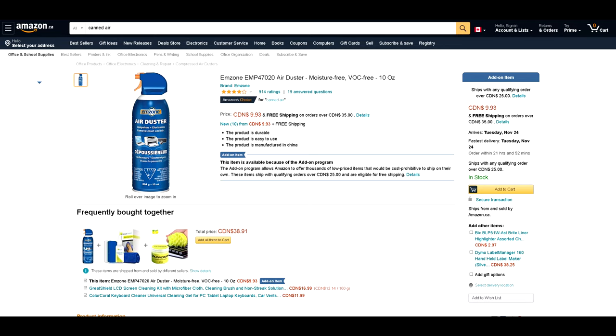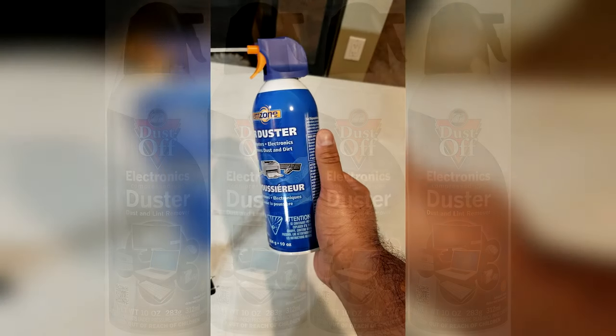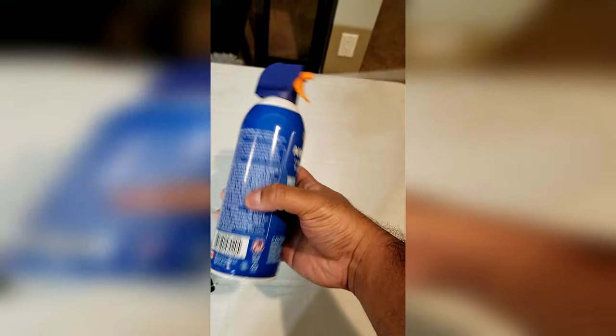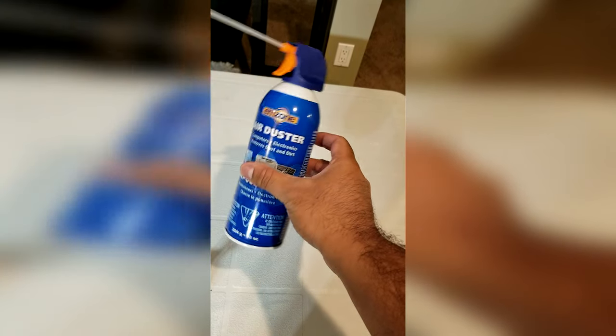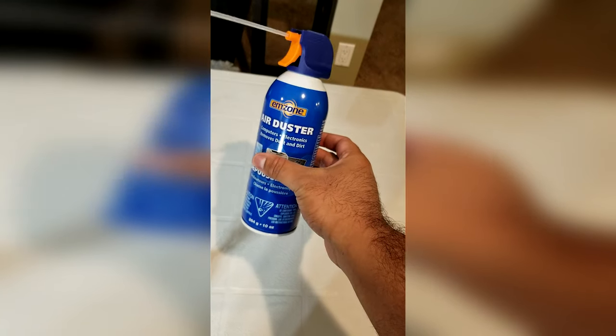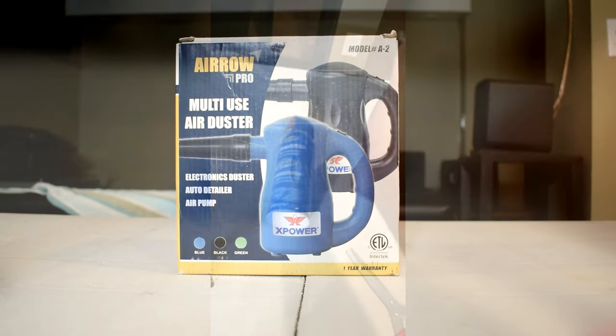You might have seen or been recommended that compressed air cans can usually do the job, and they can if your PC isn't caked in dust. However, they're not ideal and over time aren't cost effective because they run out and then you have to go out and buy another one. I've seen these compressed air cans go anywhere from 4 to 15 Canadian dollars depending on where you buy it from and the brand. These air cans can lose pressure over time and you also run the risk of potentially damaging your components since they can shoot out moisture.